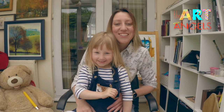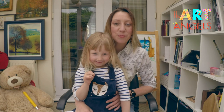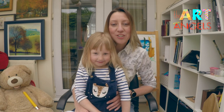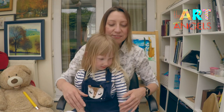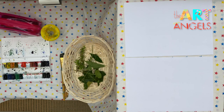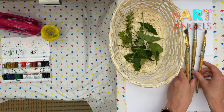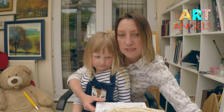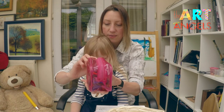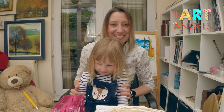Hello little artists! Today my little assistant Sofia and I are going to show you how to paint trees with a very unusual technique: leaf rubbing. For the lesson you will need two pieces of ordinary printer paper, some leaves, some brushes, watercolor, some water to rinse the brushes and dissolve the paint, and some crayons. We have the whole box of crayons here, so let's get started!